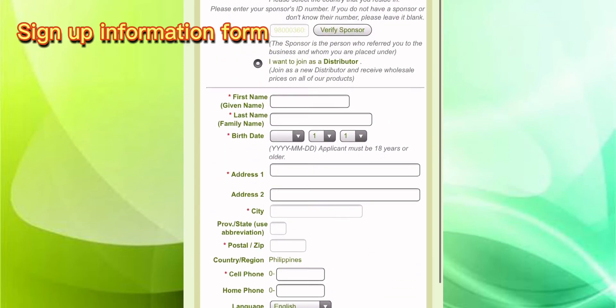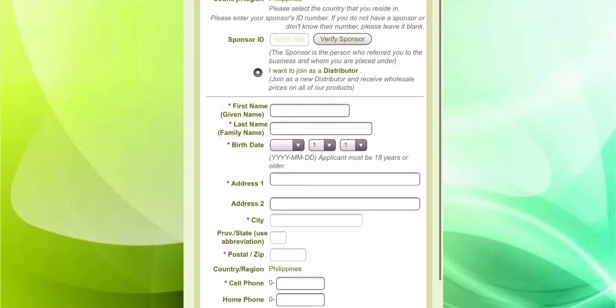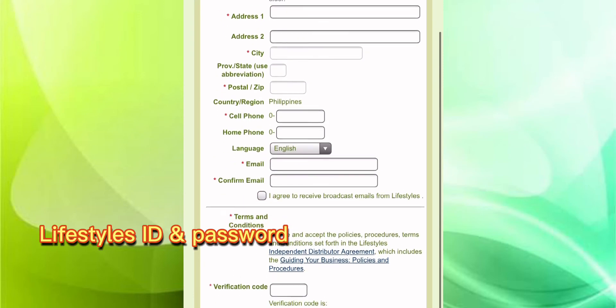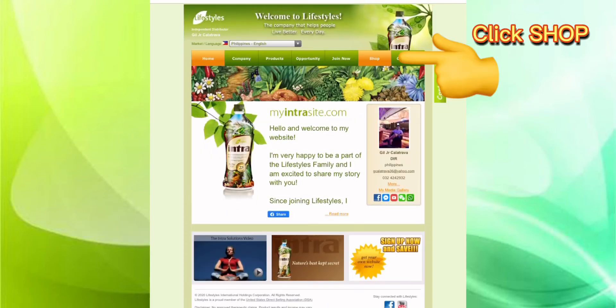There are five pages and you have to make sure that your information is correct, and especially the email address is correct, because your ID and your password will be sent to you in your email address.